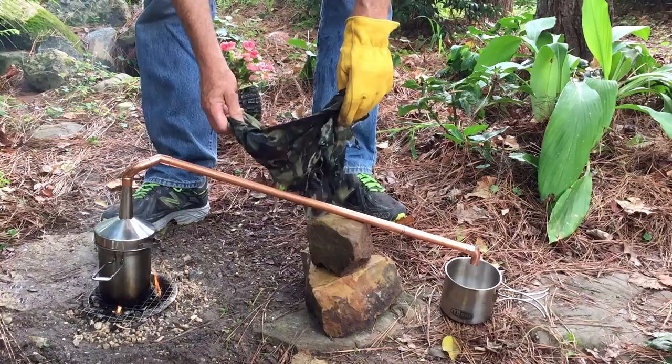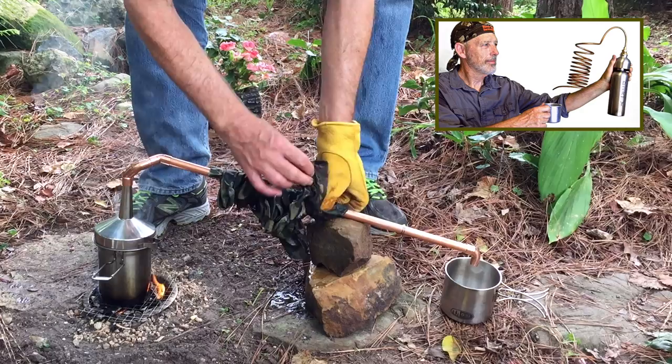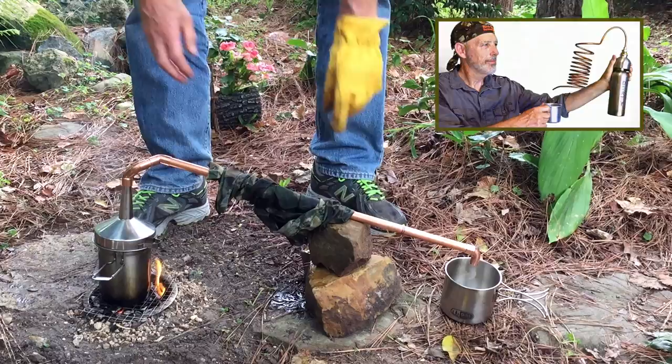Put a wet rag on the pipe to condense the steam. The still is more efficient than my previous design because it has a larger steam collection tube and less back pressure.